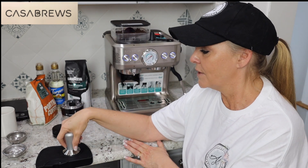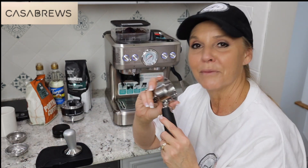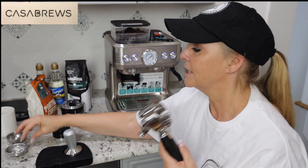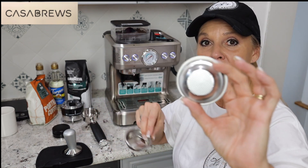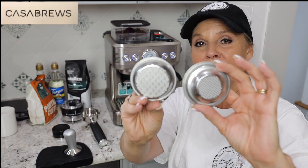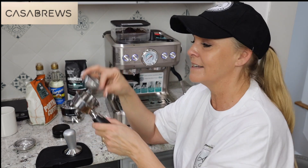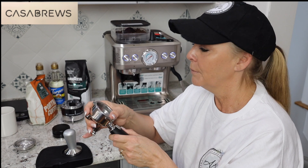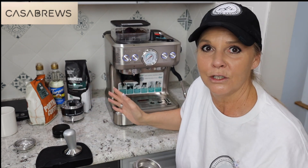The accessories that come with it: you have your stamper, and you have your portafilter — you probably recognize these from going to your local coffee shop. The portafilter comes with two filters: one for a single cup espresso and one for a double cup. You can see the difference — the double has a bigger screen, the single is smaller. More is always better for me, so I'm always going to use the double. I might have guests that prefer a single cup. These are heavy duty — this feels like a commercially made system, but I get to use it in my home.